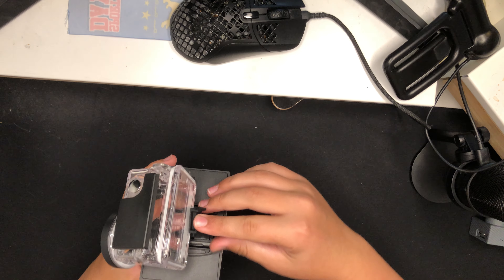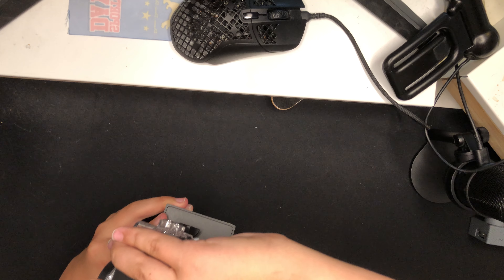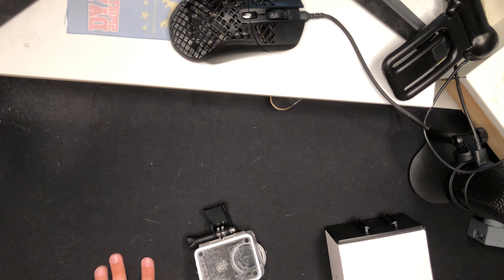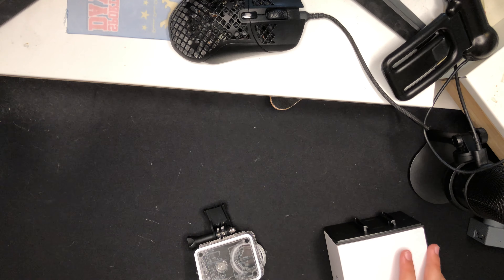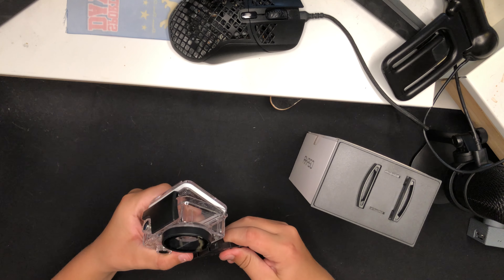As shown on the instructions, you can pull this off the waterproof case and take out your camera. And here is your camera — we'll put the waterproof case off to the side for now.